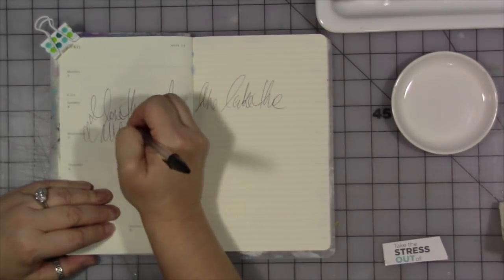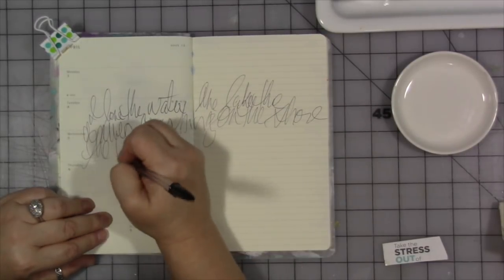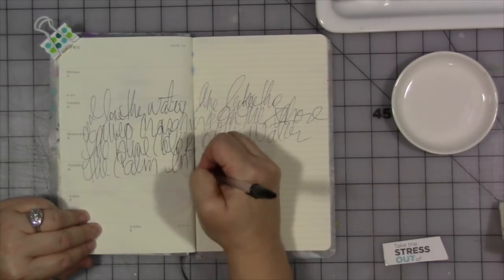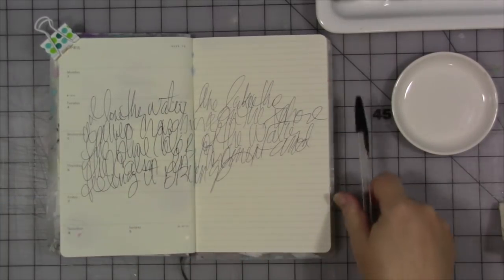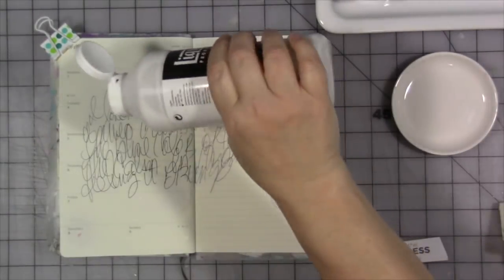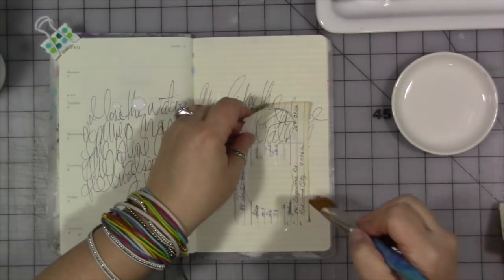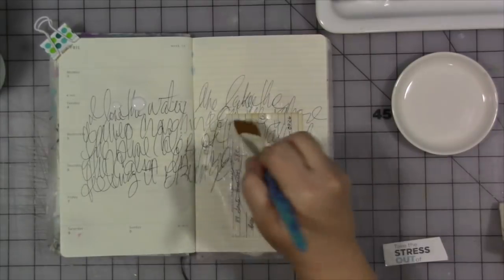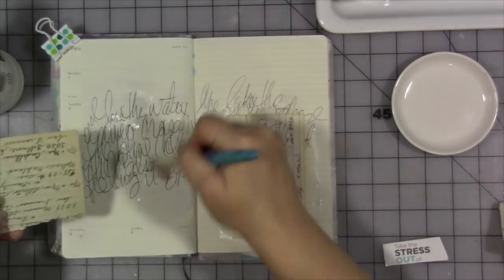Hi everybody, welcome to another Miss Mission Inspiration for June. The first prompt is to cover your page with words, writing, or text — the whole background. I'm using a combination of handwriting, free writing, and also some little bits of paper, random notes and things from my grandmother's address book and grocery list from her stash of things that I inherited when she passed. We're going to use some of those little bits of paper on our journal page background and collage those down with some matte medium.